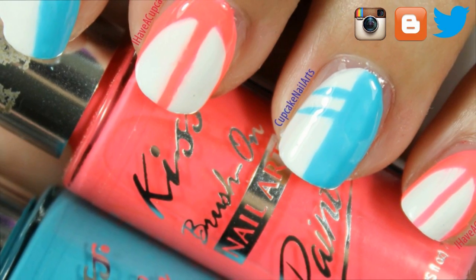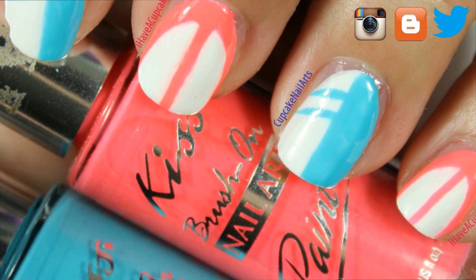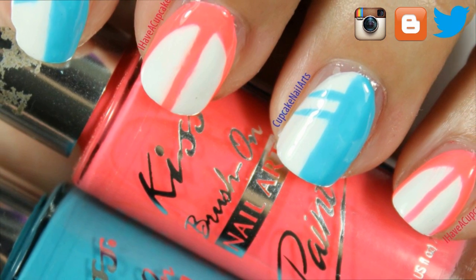Hi everyone! In this video I'm going to show you how to do a really simple surfboard inspired nail design.